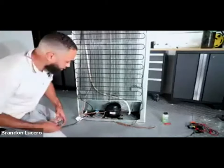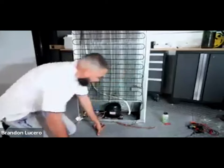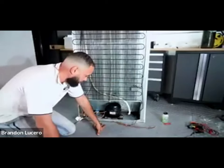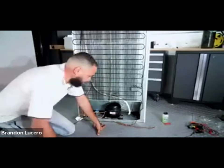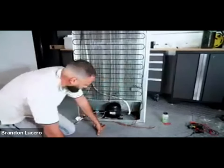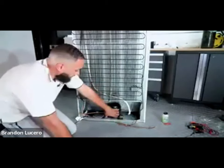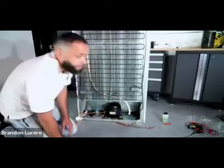Moving on to the next subject at hand - there are multiple ways to skin a cat. What I'm going to do is heat this up and just pull that line out. In a good scenario you'd want to put something underneath here.